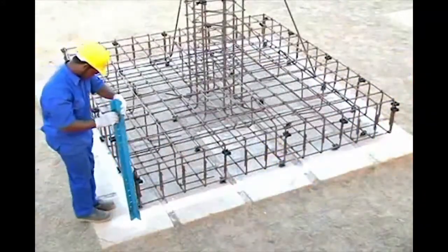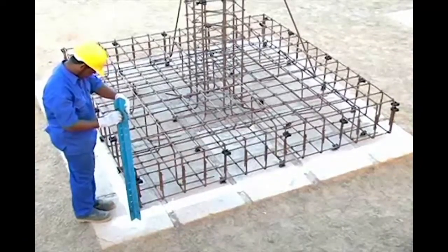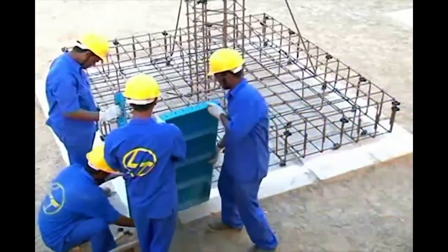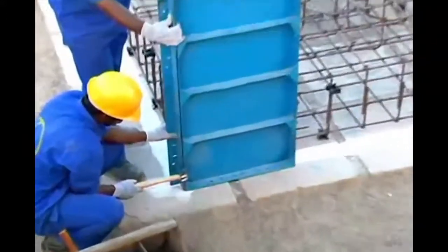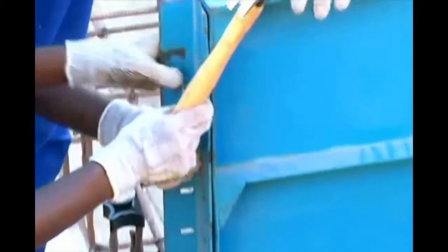Place the floor form at one end and align it with the marking line. Place the floor form at both sides adjacent to the floor form corner and join by inserting the floor form clips at the bottom and tighten. Similarly, insert floor form clips at the top.